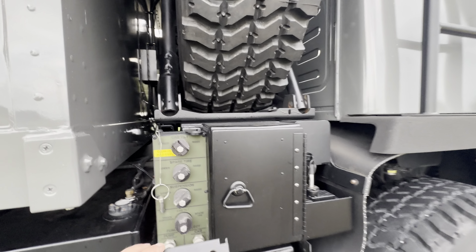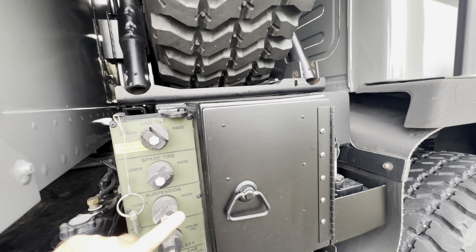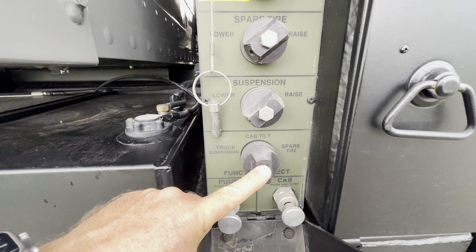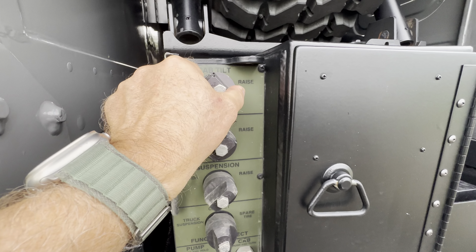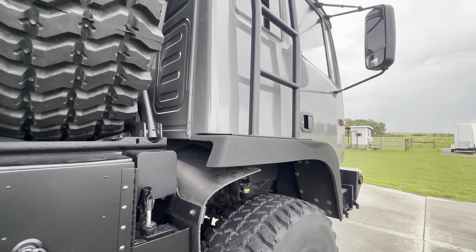We come over here and we have the cab tilt and the spare tire — this is something I deleted. Anyhow, we're gonna be down here and tap tilt and raise the cab. So switch it, push the button and the air-over-hydraulics starts tipping the cab.